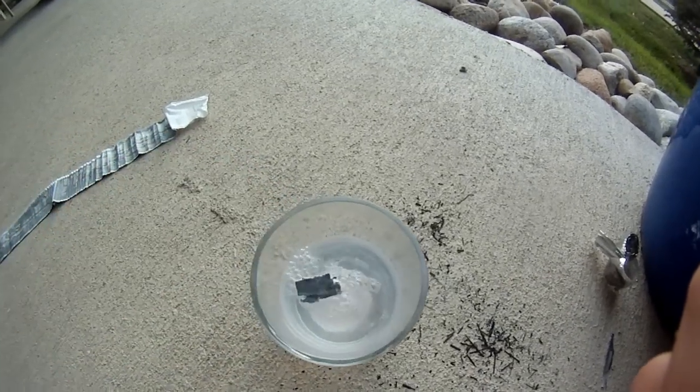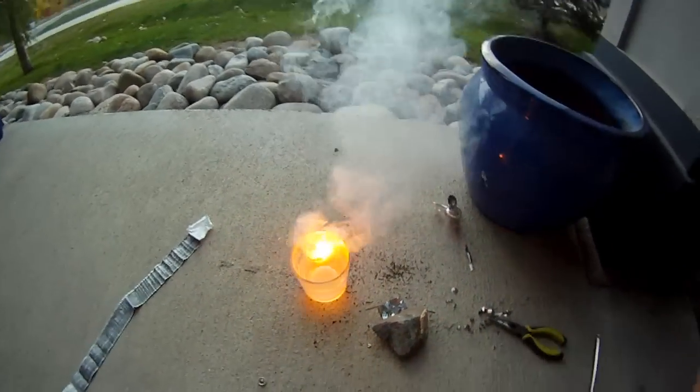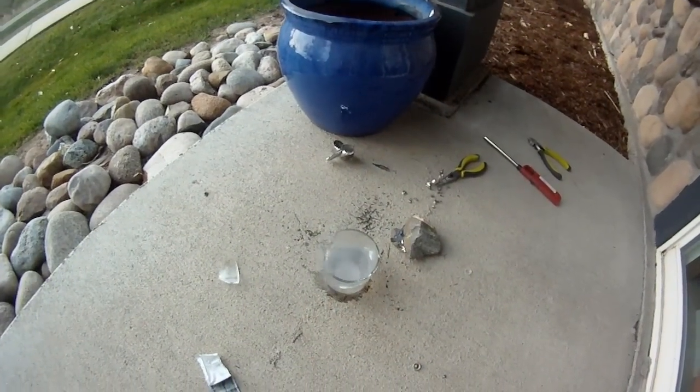This is One Bad Idea, and today we're going to be doing experiments with elemental lithium to explore its chemical properties and how it bonds with other elements.